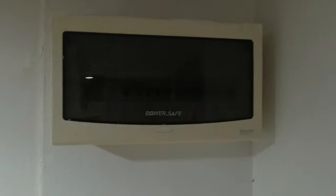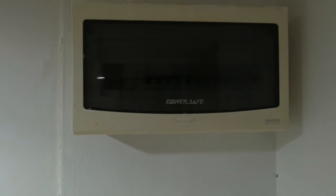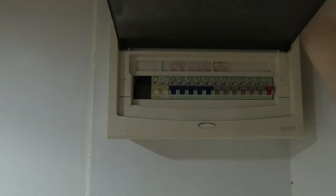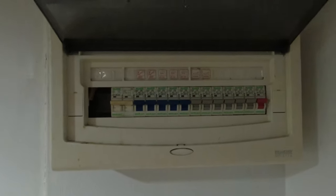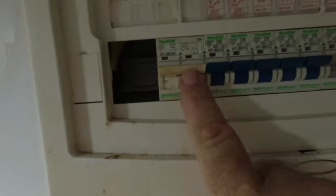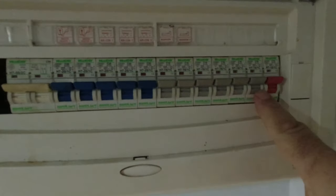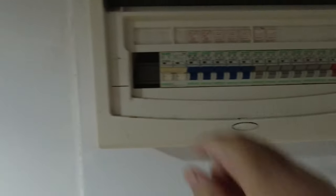It's not easy to get access to the fuse board because you've got to get the stepladders to get up here, but it's far better than most electrics I've seen in Thailand. There's the main isolator switch and then all the fuses going along there for various devices.